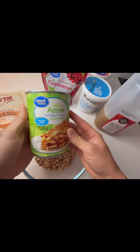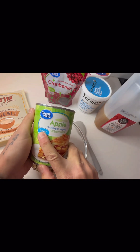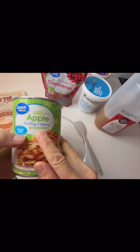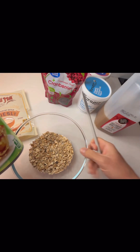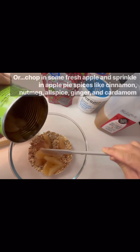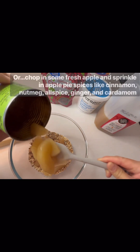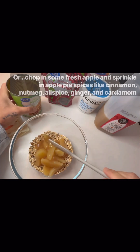We're going to add some apple pie filling. I get the no-sugar kind, which still has some sugar so it's not totally natural, but it's a lot healthier than regular apple pie filling if that's important to you. I'm just going to throw some in here and get some of that delicious juice in there — that's looking good.